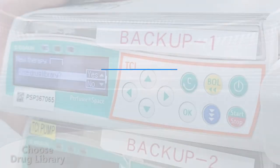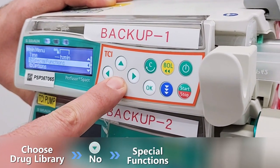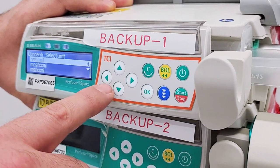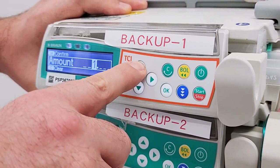To choose dose rate calculation, select no. Then scroll down to special functions and select dose rate calculation. Select the unit and confirm it. Enter the concentration of the medication by entering the amount and the volume, then confirm.